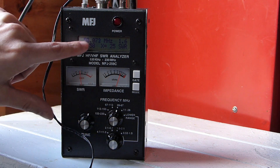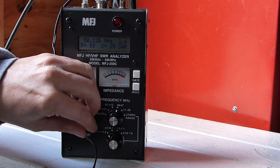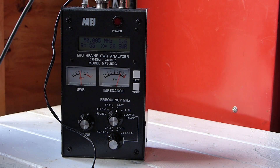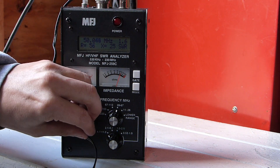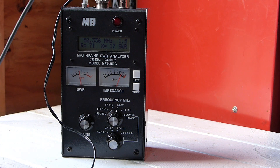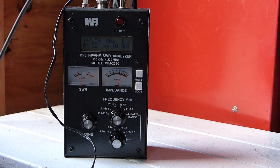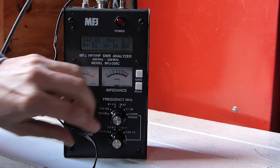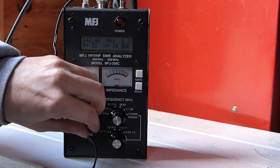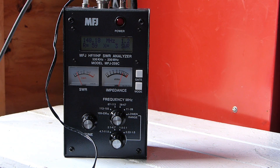6 meters actually isn't looking too bad — we'd probably be able to get away without a tuner. That would be a fun band for a POTA activation, especially up on a hilltop, though I'm not sure how well it would work being ground mounted. And even 2 meters is actually looking pretty decent — that would be a fun band to activate on sideband for a POTA activation. If you're up on top of a hill maybe it would be okay — definitely worth a test.